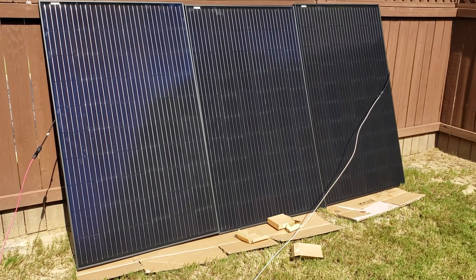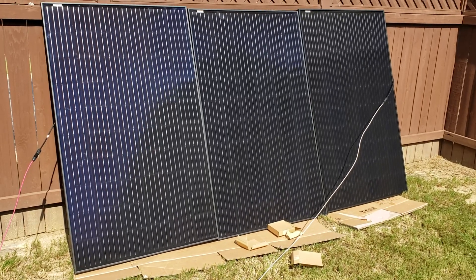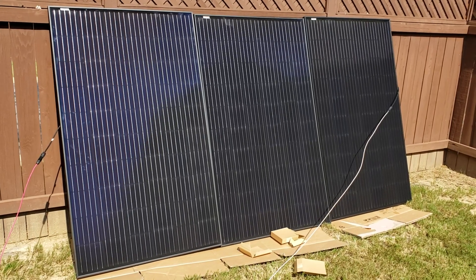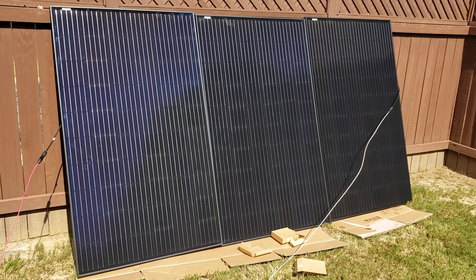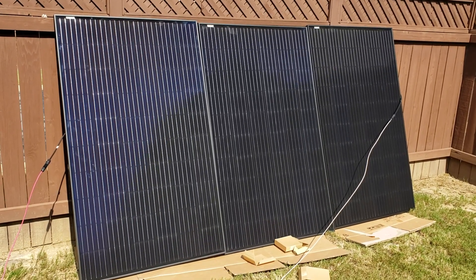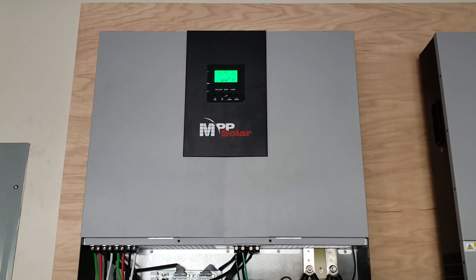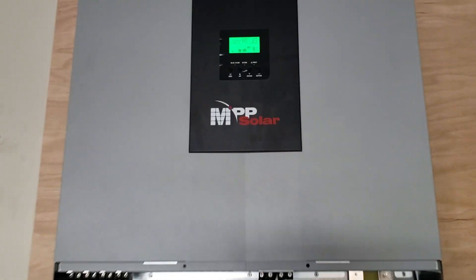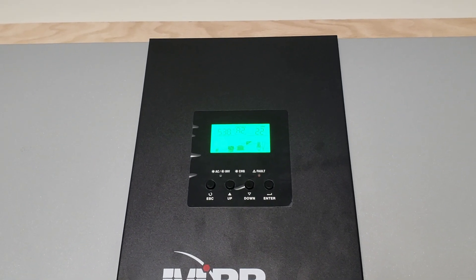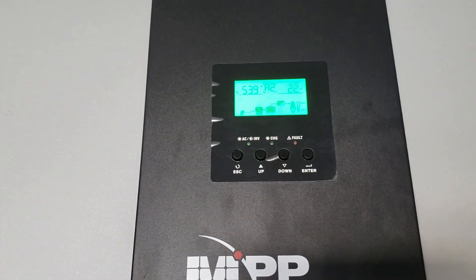I picked up some solar panels, took three out and put them up in series, then hooked them up to the inverter — it's working. Let me show you the inverter right now. The panels are 300 watts each, so basically 900 watts total.